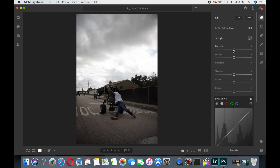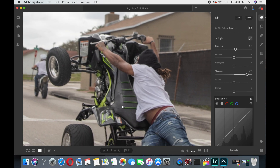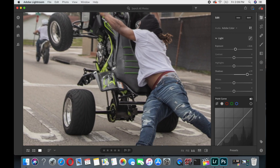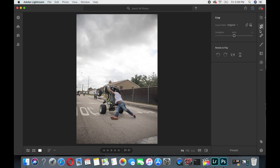First, I always check my exposure and shadows to see what I can do with the photo. I can look at a photo and tell if I can edit it really well or if it's going to be difficult. Even here in Lightroom I can tell I can do something nice with this. I'll brighten the exposure up some and bring the shadows up to see if it's going to look good — and right there I can still see detail.